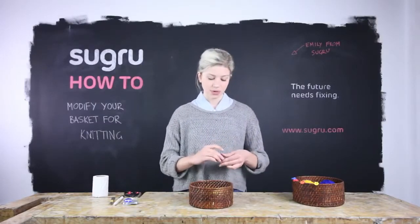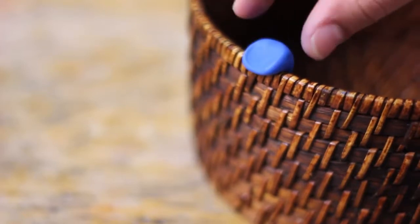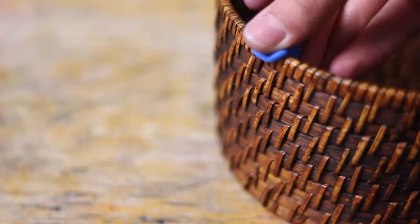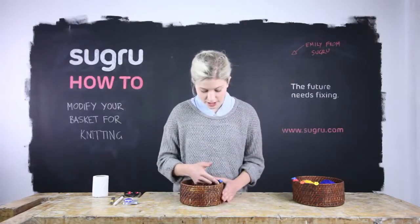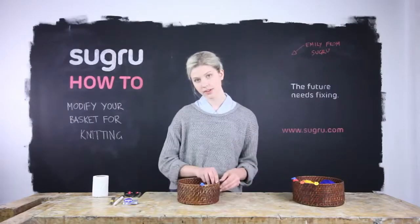You want to place this on the side of the basket, slightly overlapping the lip at the top. Just pinch it down both ways to ensure it gets a strong bond with the material. It'll kind of look like a diagonal V shape going that way. Just smooth over the corners as well.